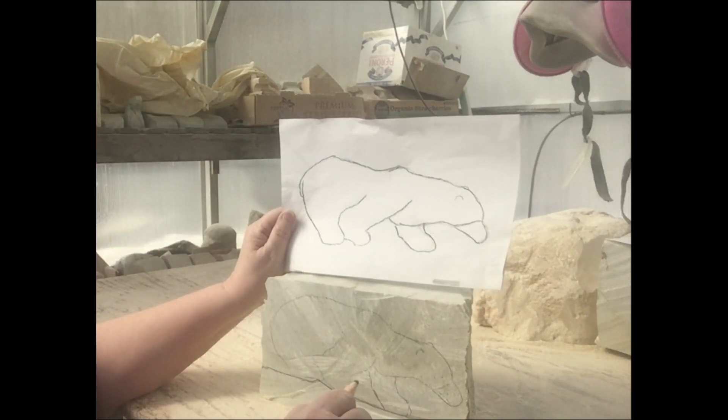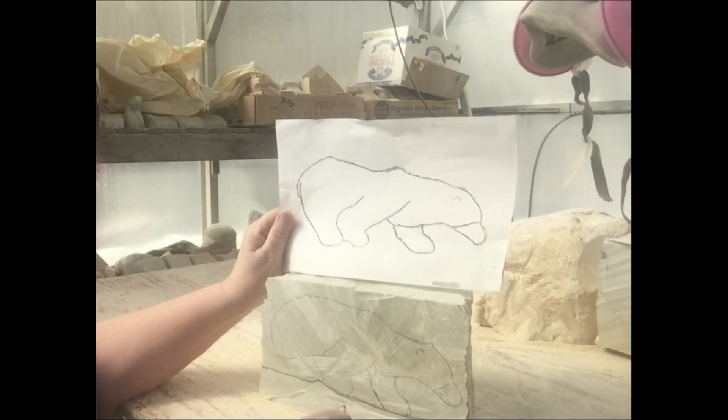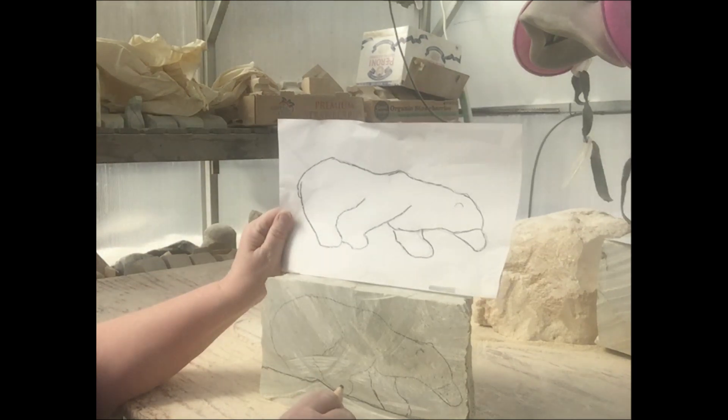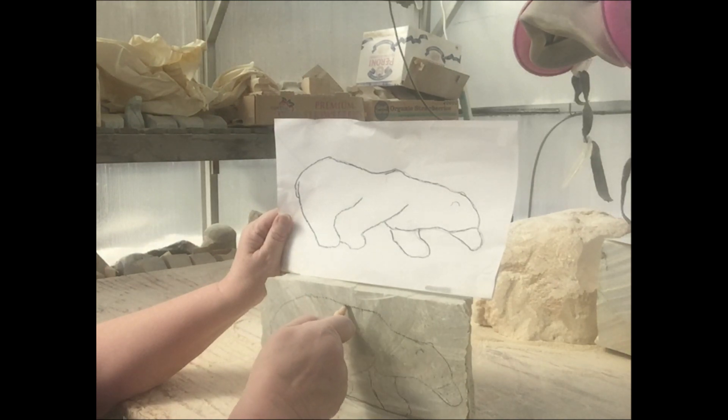The next step is to draw on all sides of the stone — the left, the right, the front, the back, and the top. Five sides that you need to consider, drawing the same image with the same dimensions on all sides. I've done this one and I'm going to outline it a bit darker.